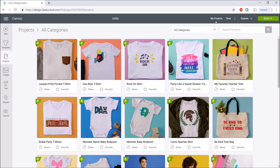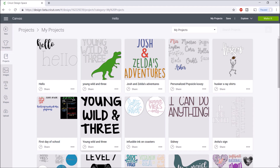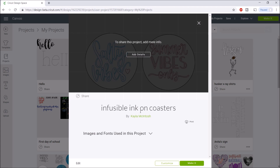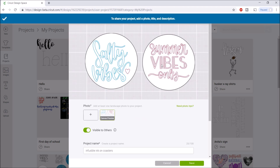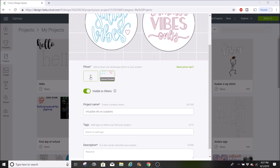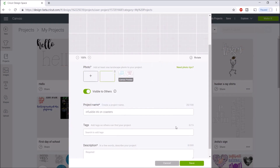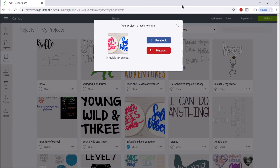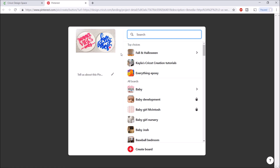You can also share projects through Pinterest or Facebook. Go to My Projects, select a project — like these infusible ink coasters — and you'll see a share option. Click that, make sure it's visible to others, add a photo and a description, then hit save. After saving, it gives you options to share on Facebook or Pinterest. If you select Pinterest, it opens a pin creation screen with your project details ready to post.